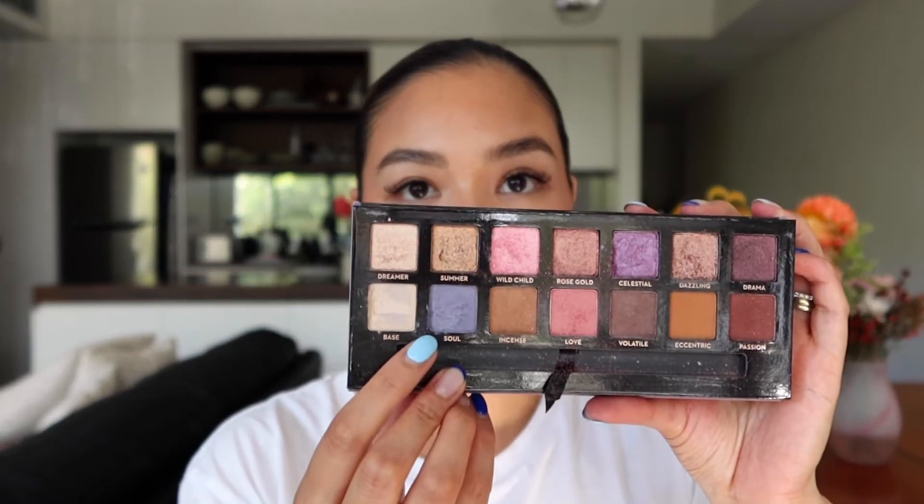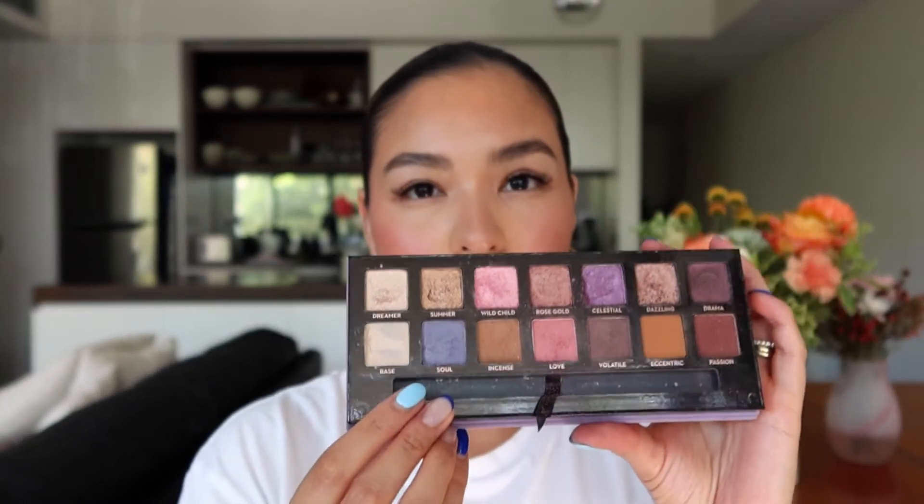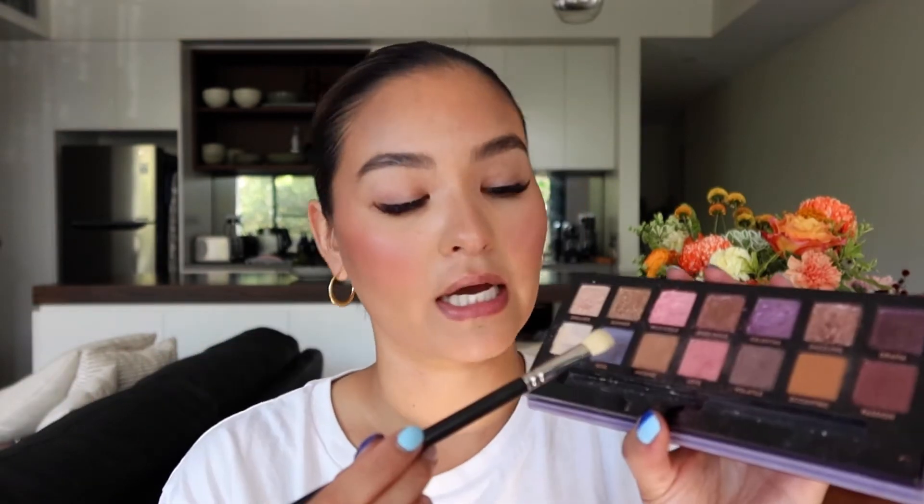Now let's go on to the eye colors. I'm going to use the shade Soul, which is a really pretty sort of periwinkle blue shade. You can always use your fingers to apply eyeshadow — there's zero rules — or you can use a brush like I'm going to do. I'm just using a fluffy brush. I haven't prepped my lids with anything, no eyeshadow primer or concealer. If your eyelids are more on the oily side or your eyeshadows tend to move, then I would go in with an eyeshadow primer first.